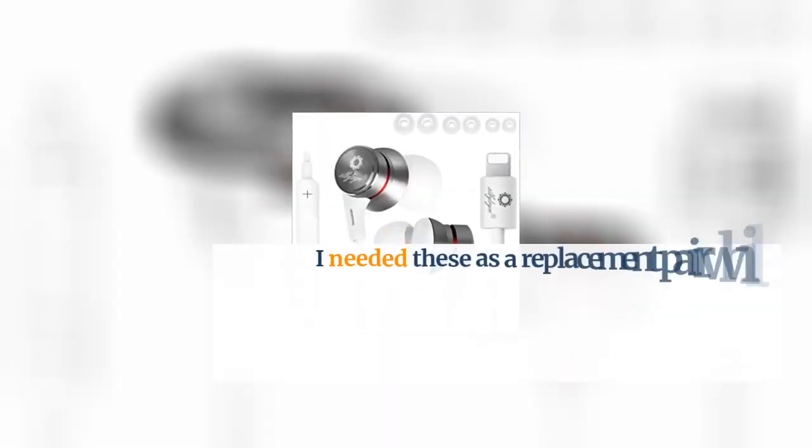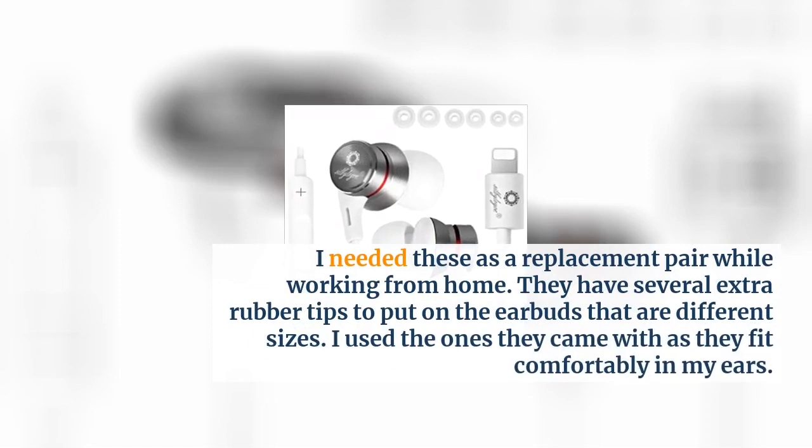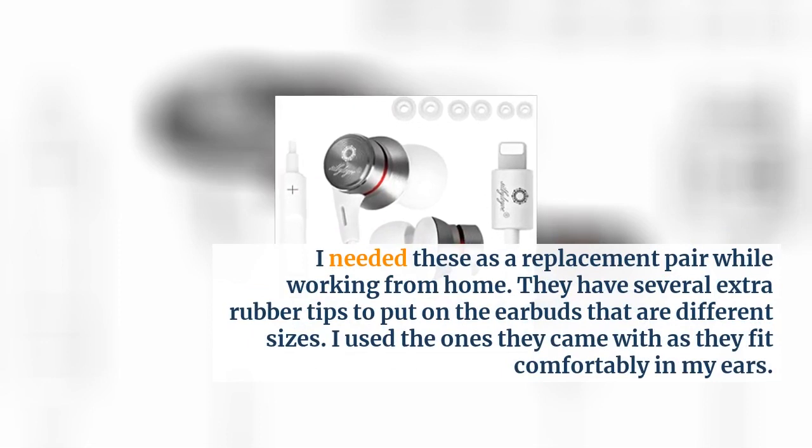I needed these as a replacement pair while working from home. They have several extra rubber tips to put on the earbuds that are different sizes. I used the ones they came with as they fit comfortably in my ears.